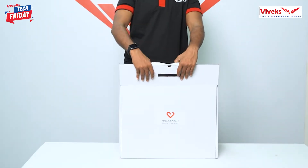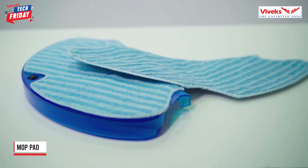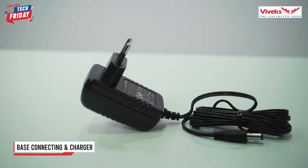If you look at the box, you have a user manual book, you have a magnetic strip, you have a mop pad, you have brushes, and you have a base connecting dock and charger.